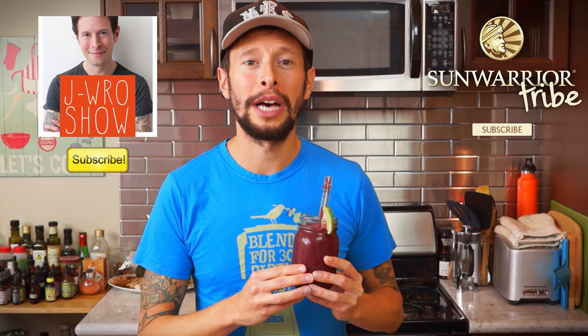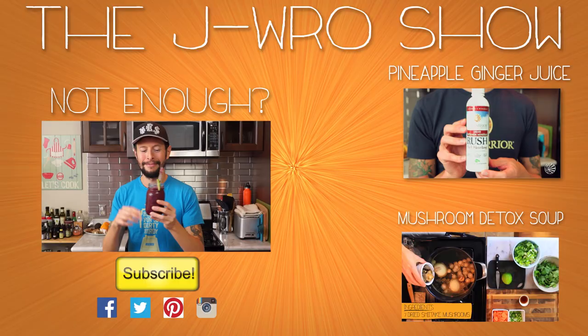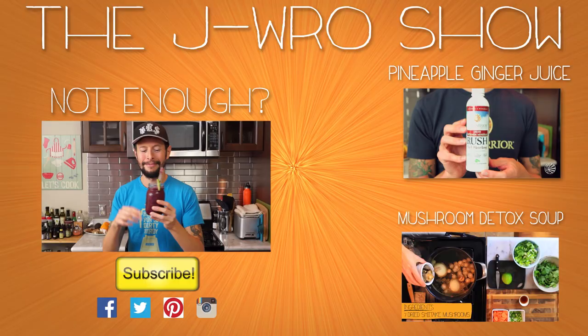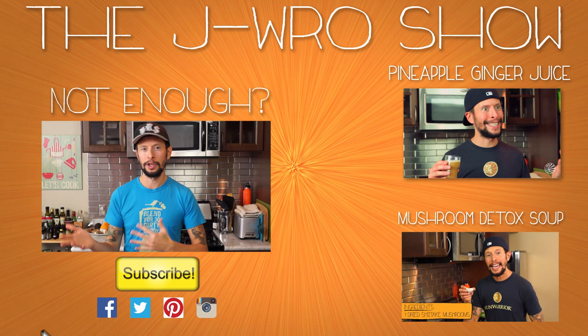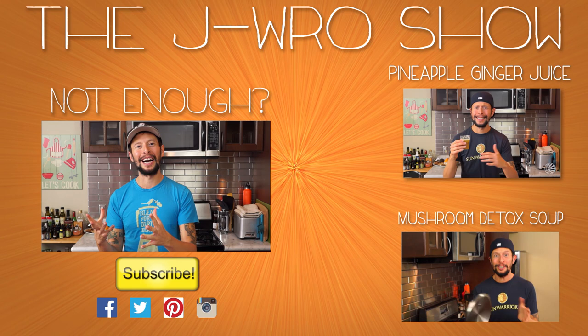I will catch you guys soon with another delicious and tasty recipe. Goodbye, you beautiful baboon — I meant that as a compliment, it just rhymed. You know, baboons really have colorful butts, so in a way that is a compliment. If you're watching this show, I'm assuming you're working on a nice, colorful, rainbow-colored baboon-like rear end. See you soon!